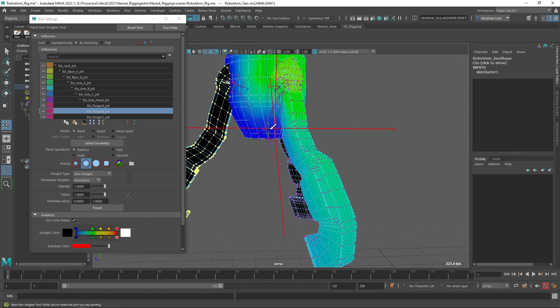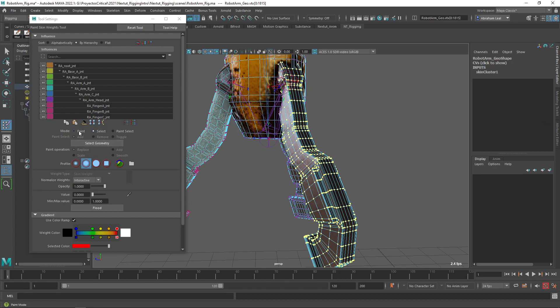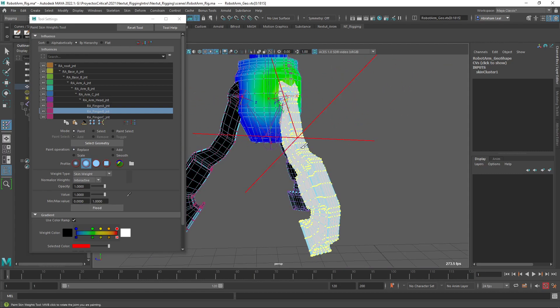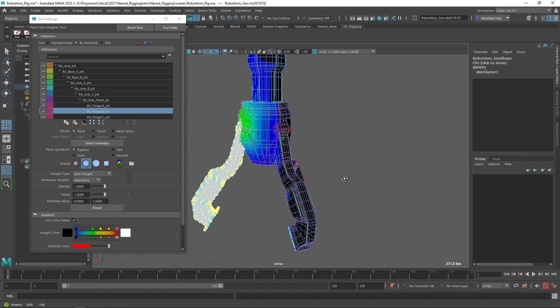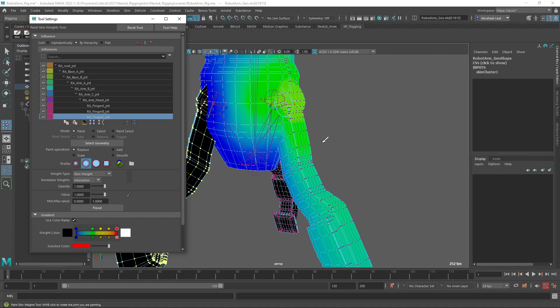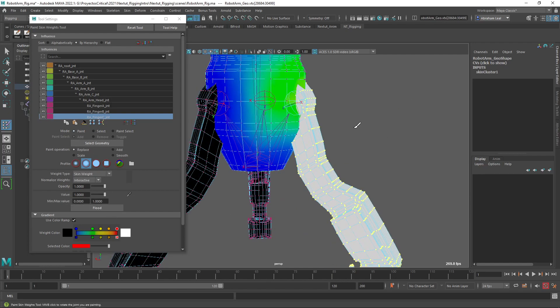I'm going to do the same with Finger B. I'll go to Finger B, select all of those vertices, go to Paint, set opacity to one, value to one, Replace, and Flood. Now all of these vertices are only going to be following the B joint. We're going to do the same thing for the C joint — you can actually see that the color is getting a little bit more intense here, because all the joint influence that was lost on other parts of the element is now coming back to the parts it should be going to. Select, double-click on these guys, Paint, Flood — and there we go.